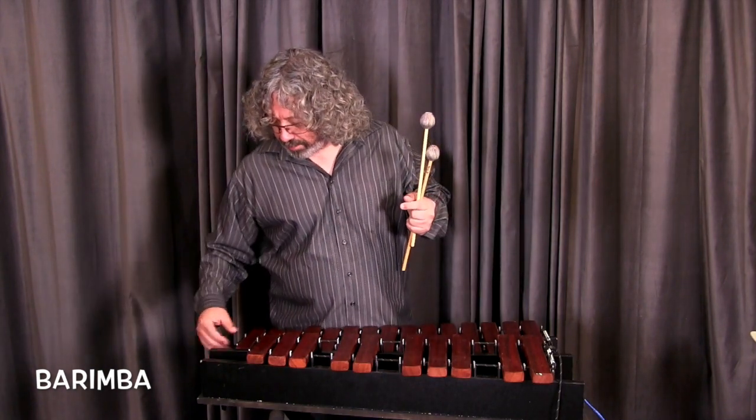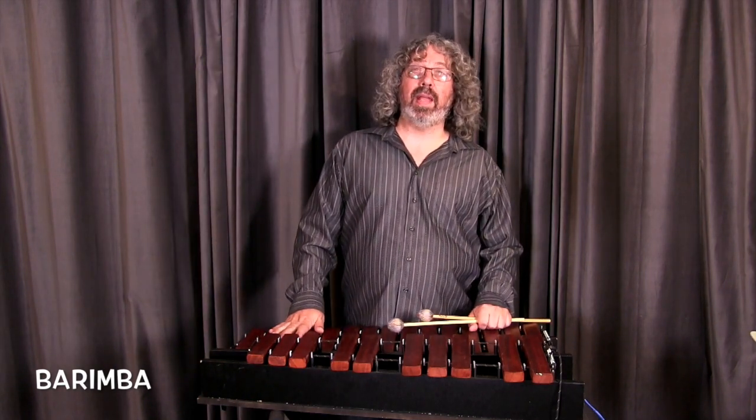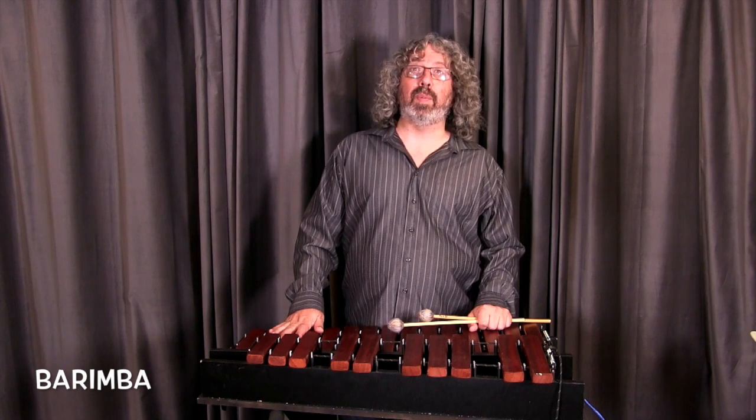The bars come off and fit in your backpack. These pieces come off, this folds in half, it's a little carrying case. It's very, very light — it's so easily transportable.